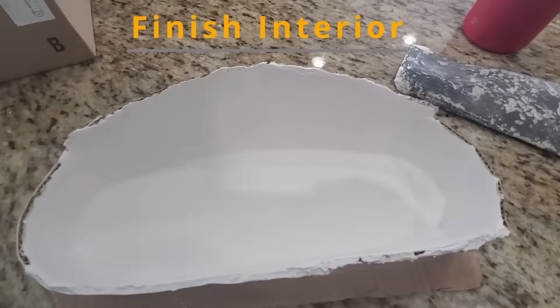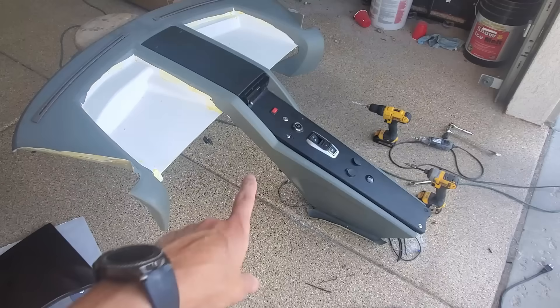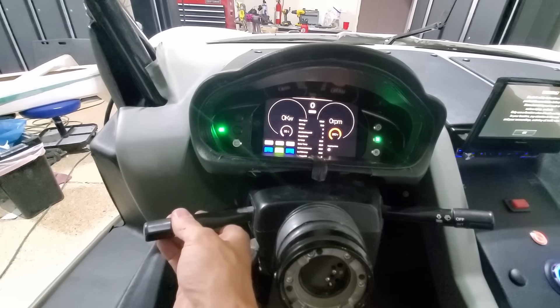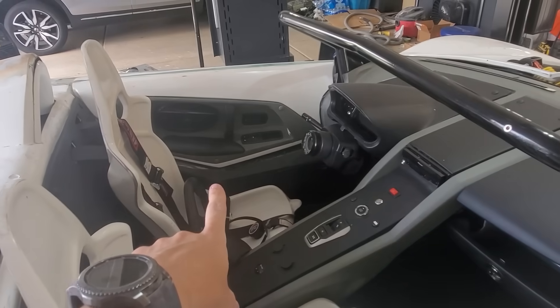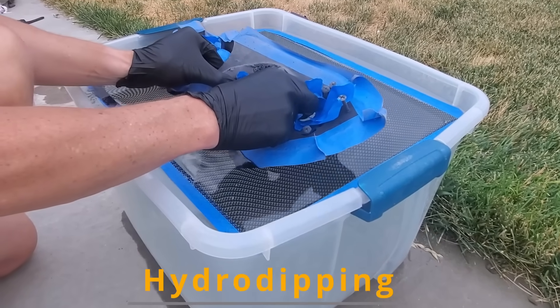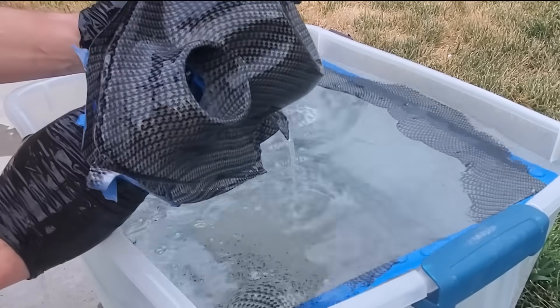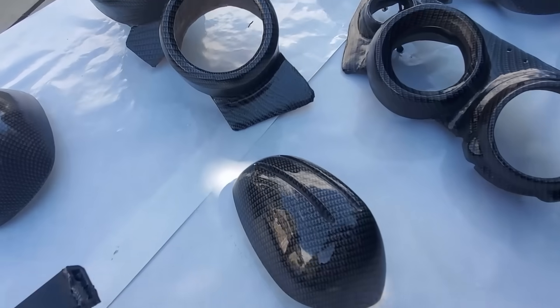For the dash display, I ended up making my own custom dash display. It even has a glove box. The last part of the build was really trying to get it to look good, so I learned hydro dipping. I did this for the headlights, taillights, and mirrors.